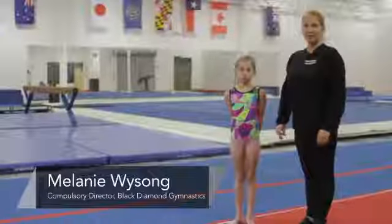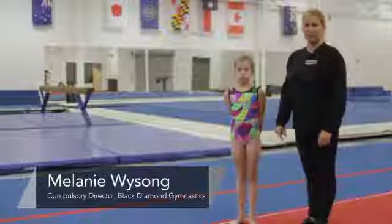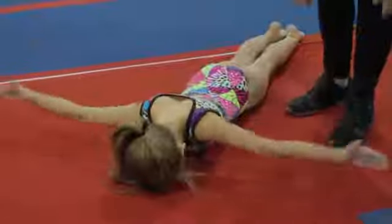Hi, my name is Melanie Wysong. I am the compulsory director and head coach at Black Diamond Gymnastics in South Jordan, Utah. This is Madison Hazard, and she is going to help us today focusing on back exercises.